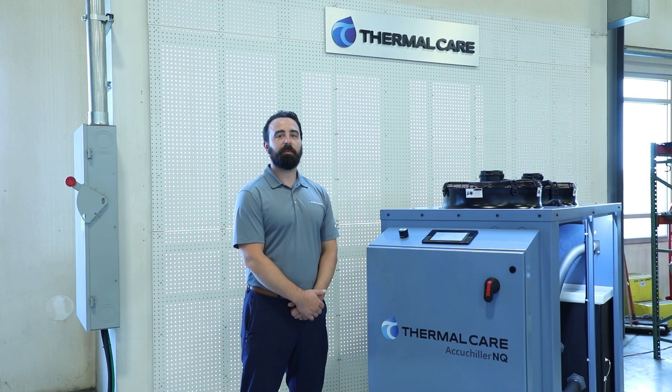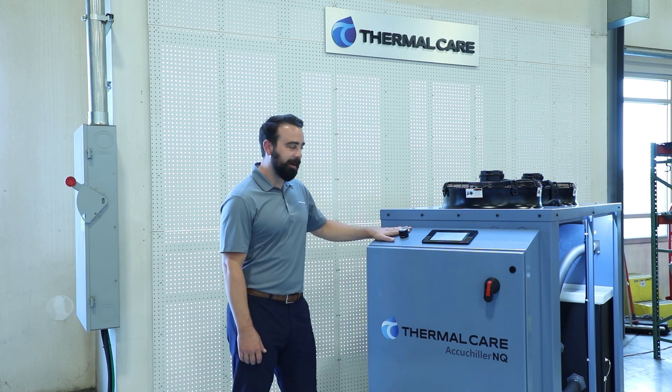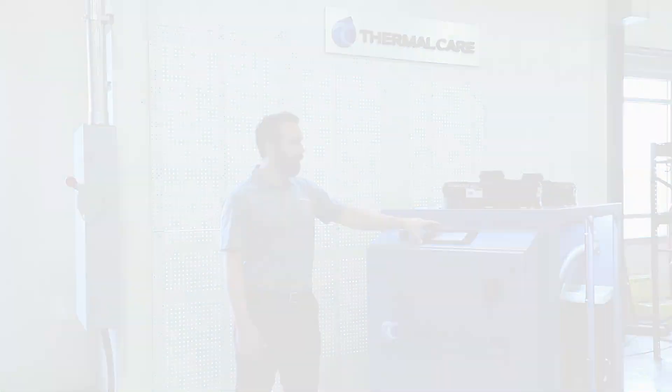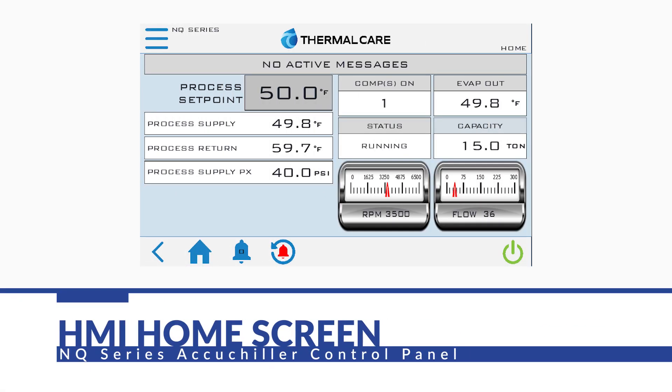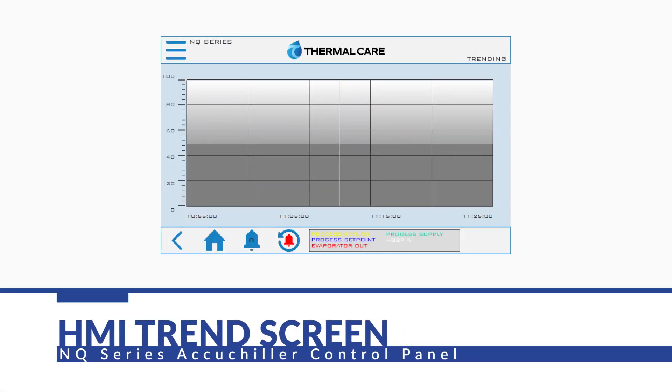Finally, we'll talk about the NQ Chiller's control panel. It incorporates an easy-access ergonomic sloped top, on which we have mounted a 7-inch full-color touchscreen HMI. We utilize a Corel PLC and Corel HMI. On that, we display digital temperatures, pressures, and runtimes. It also allows us to utilize the chiller over its full set-point range from 20 to 80 degrees Fahrenheit.